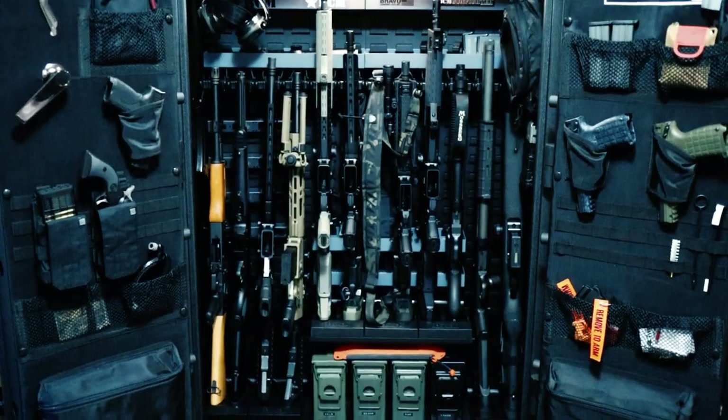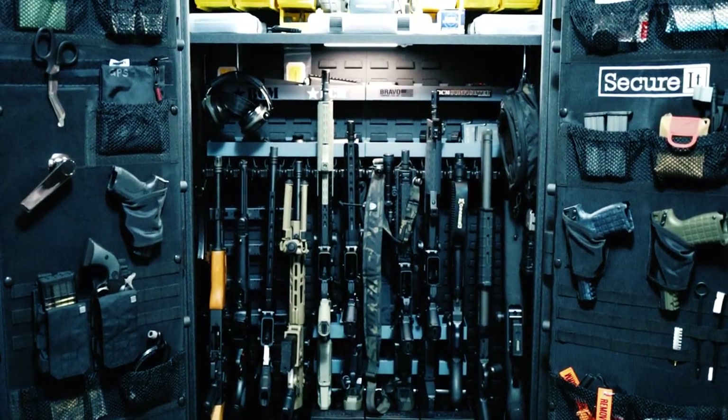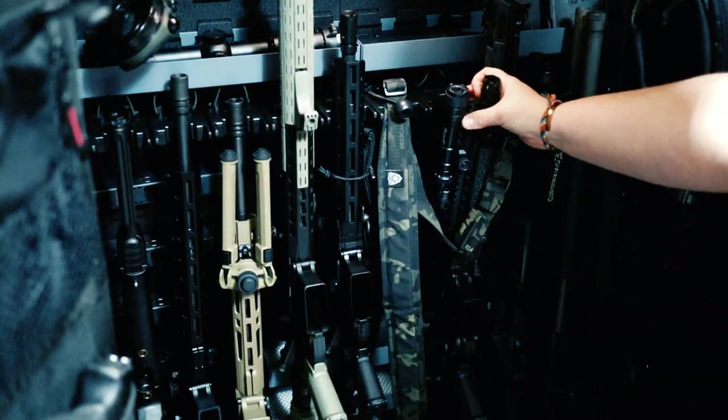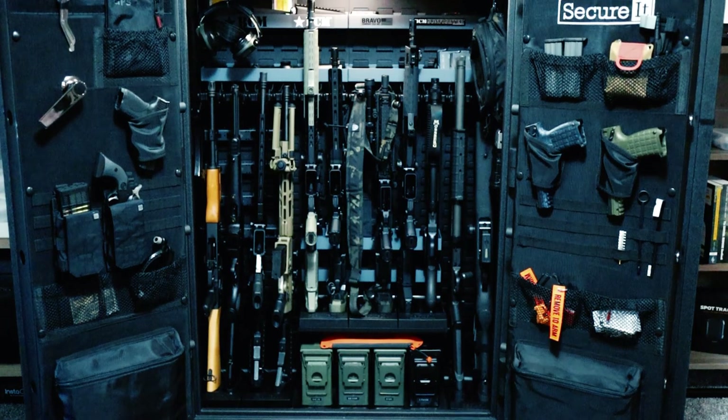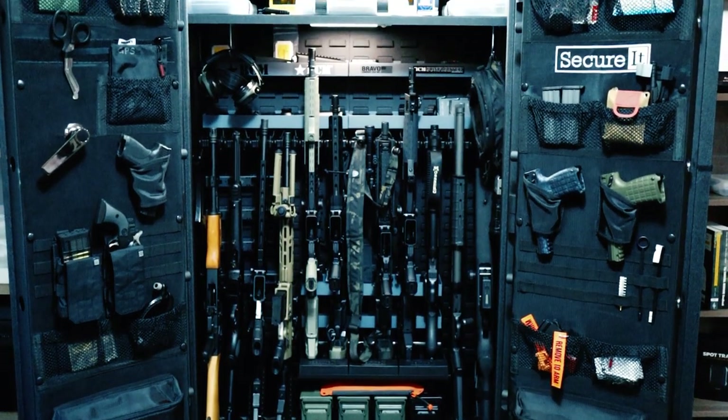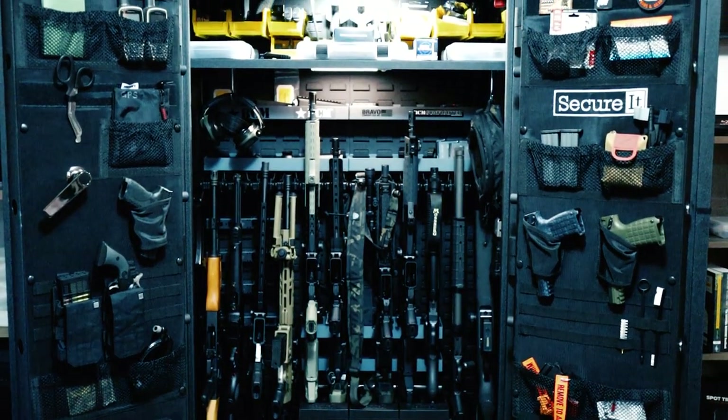Final thoughts: if you're looking for a safe with dual doors where you don't have to fight to get to your guns, I think this would be a good option. Overall it's a super cool safe, but if you can find one that's American made and fits your needs, I'd go that route. If you enjoyed this video, give me a thumbs up and subscribe so you don't miss future videos.